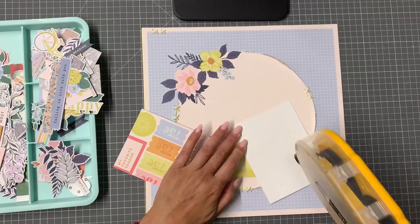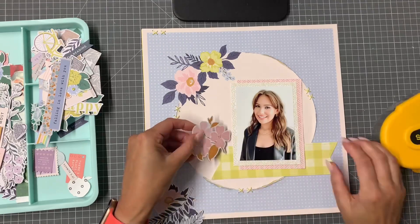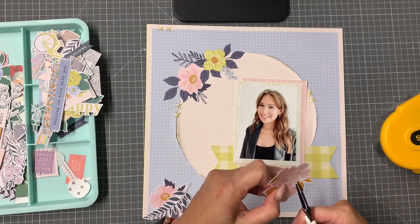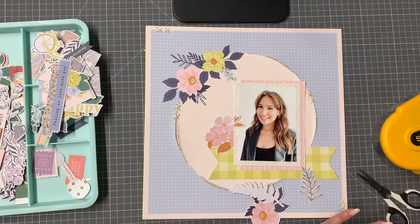I'm going to get things stuck down because if I don't stick things down I tend to procrastinate, move things backwards and forwards, and never get anything done. I am going to place this die cut over on the left-hand side, but I want some of those little leaves to poke up so I've just cut a little slit to make that happen.